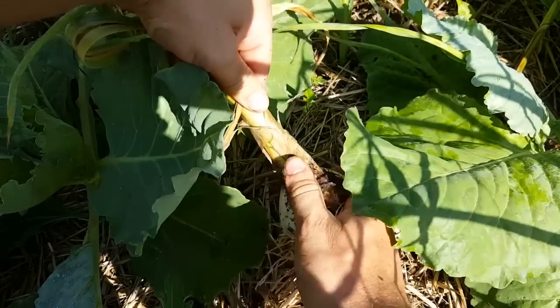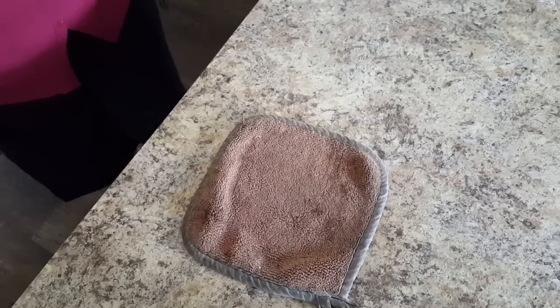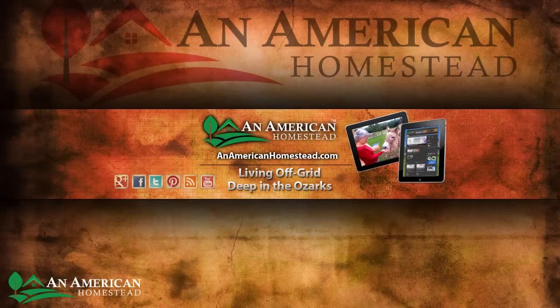This week on American Homestead, it looks like we're going to have a great harvest of garlic this year. Jamie gives you one of our favorite garlic recipes. Visit us online at www.anamericanhomestead.com.